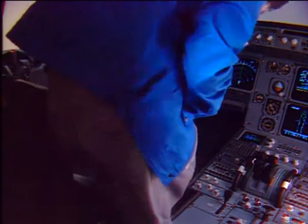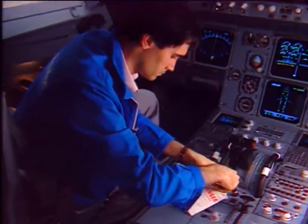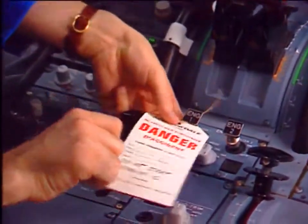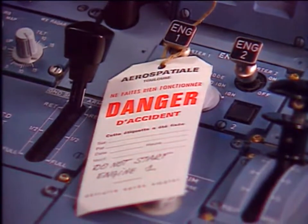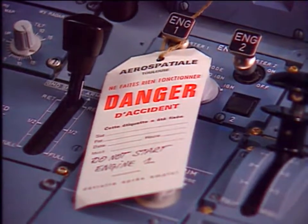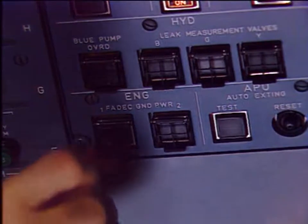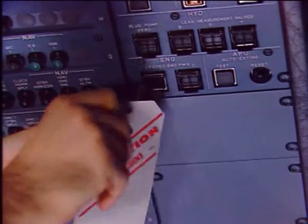In the cockpit, first put a warning notice on the engine panel 115VU to prevent engine start. Make sure that the engine has been shut down for at least five minutes and that the corresponding master lever is set in the off position. On the engine maintenance panel 50VU, make sure that the on legend of the engine FADEC ground power push-button switch is off and install a warning notice.